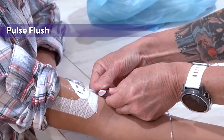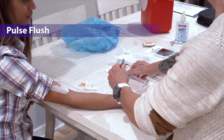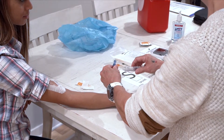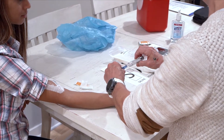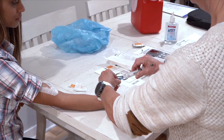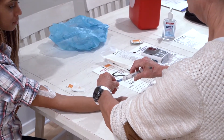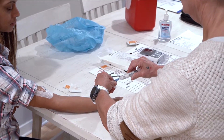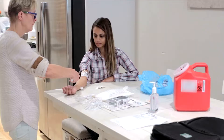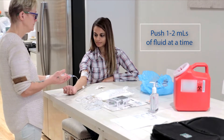Now you will pulse flush. Make sure any clamps are unclamped before flushing. Pick up your saline syringe and remove the cap. Do not touch the end cap that you've just cleaned. If you do touch or drop the end cap, scrub the hub again for 15 seconds with a new alcohol pad. Attach the saline syringe to the center of the hub and push and turn clockwise until attached. Now push 1–2 ml of fluid at a time until the syringe is empty.